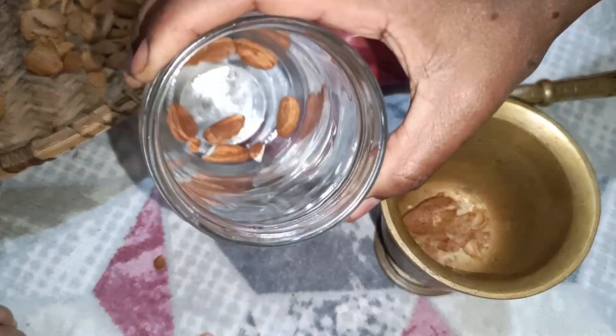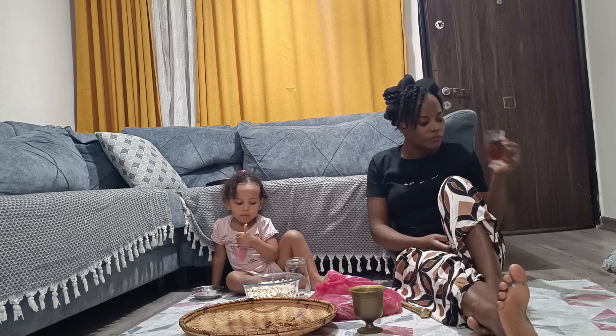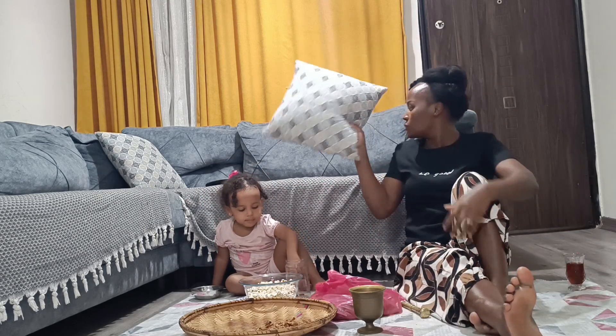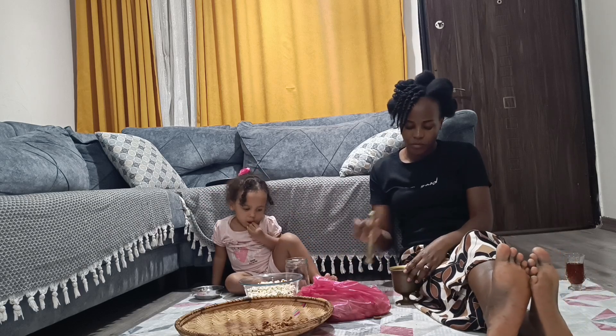You might be wondering why I can't just buy milk. Well, I'm a person who loves DIYs and fresh, homemade products. Here you can see me chilling with my little girl — we're having some black tea, popcorns, and nuts while I crack the almonds and enjoy my Turkish series. This is a normal routine for me, having something to drink while watching.